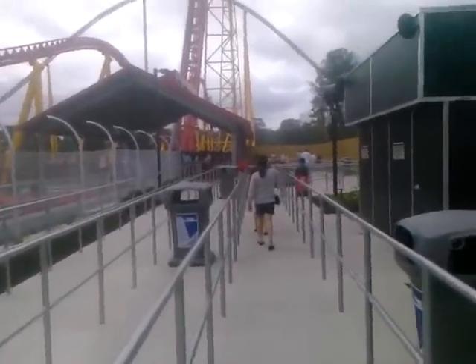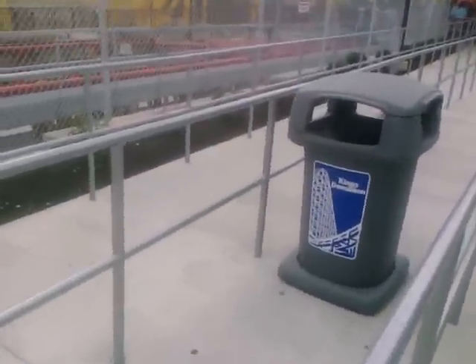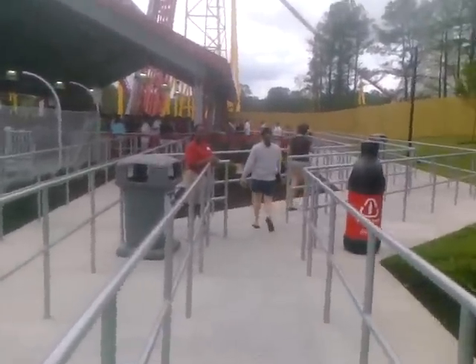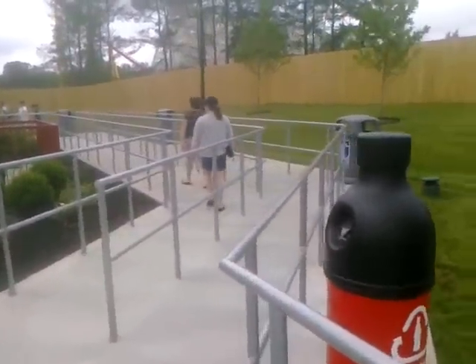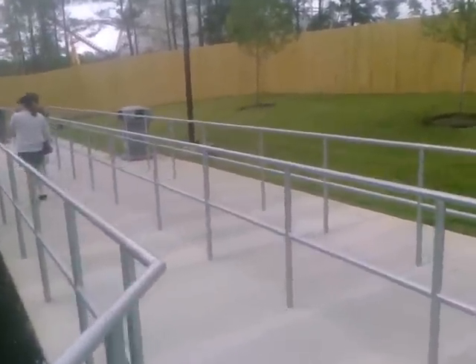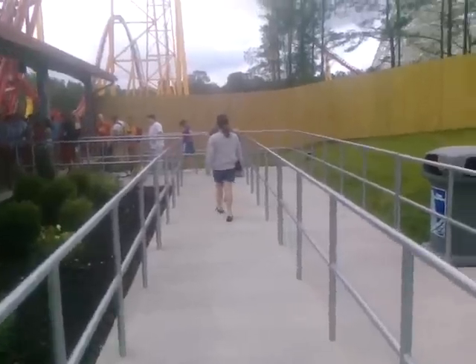This is what I want to show you — the new queue line. This used to be the old single rider line. We're in the normal queue line here. They don't have any signs up yet, but this is where it splits off. If you want to be a front row rider, you go that way. We're not doing the front row, so we'll go this way.